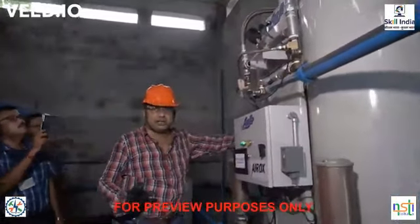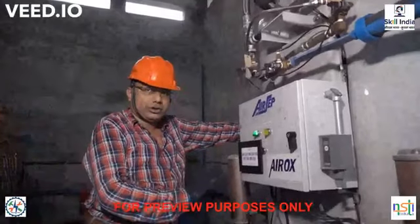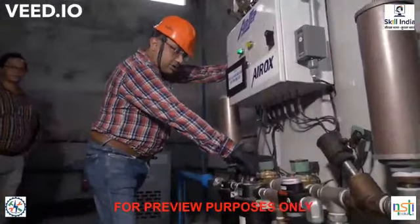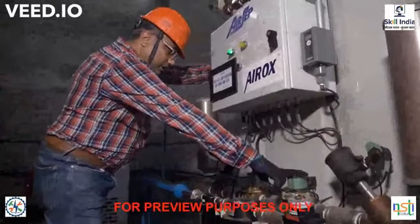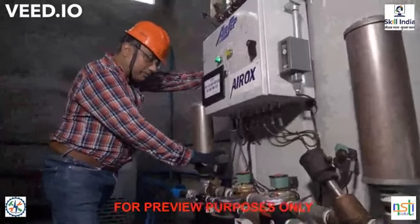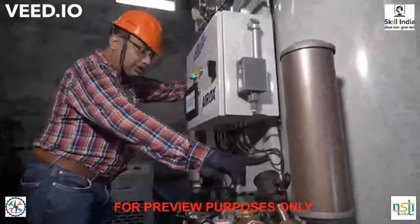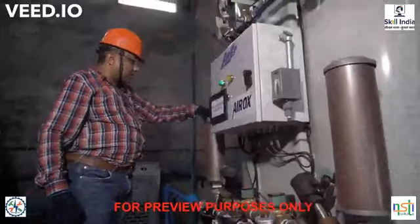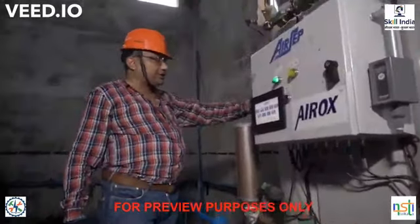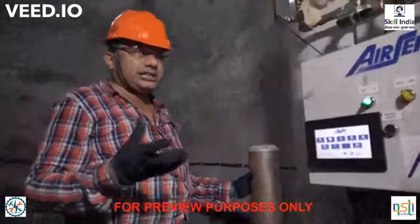After pressurization, Tank 1 gets saturated — it cannot hold more nitrogen — so it needs to blow down. Valve 2 will close, Valve 4 will open, and Valve 3 will open for blow-down. These are the two exhaust valves used to bleed out the trapped nitrogen from the molecular beds.